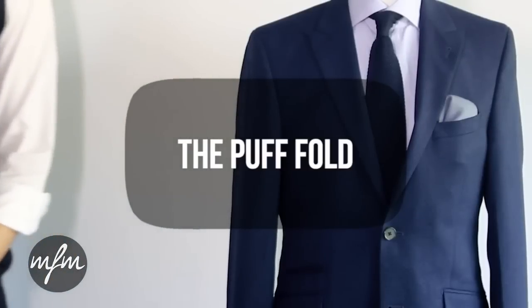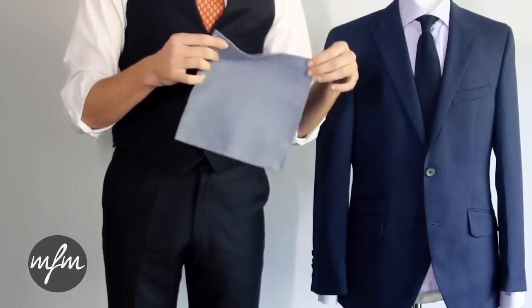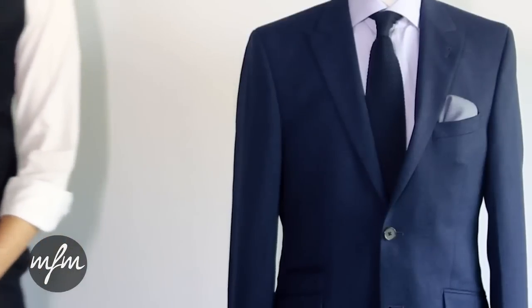For the second pocket plumage we've chosen a small pale blue textured wool square to complement the texture in the blazer and the colour of the shirt.